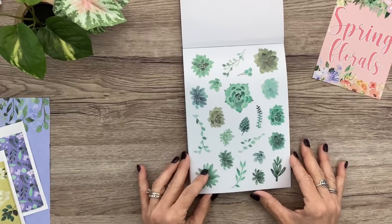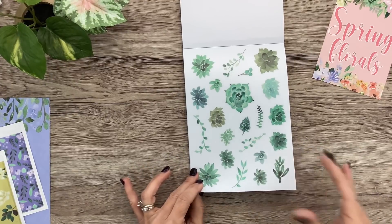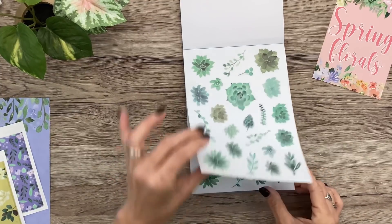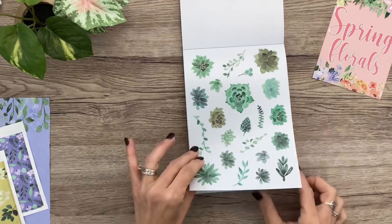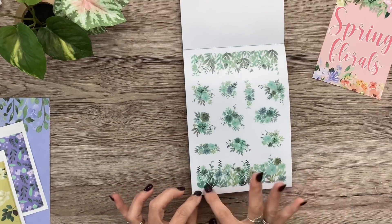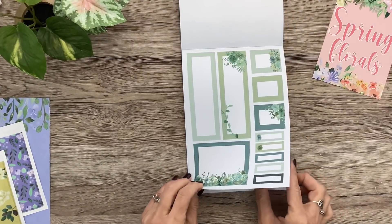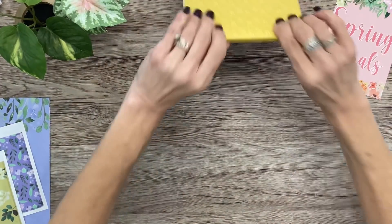Two of that one. And the boxes are so pretty with these — such a pretty combo. And I love an all-green, really botanical vibe. I cannot wait to use these. I might use them today — I don't know, I might. Two beautiful pages of succulents, leaves, vines, and branches. Oh, I love these too — the border pieces and smaller clusters, two of those. All these soothing shades of green — so pretty.